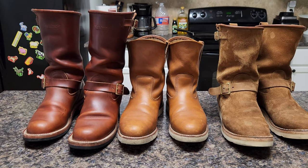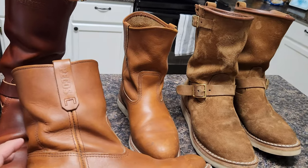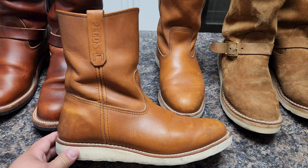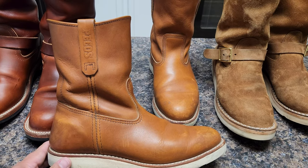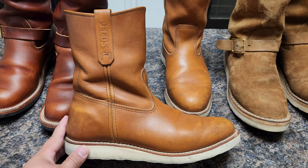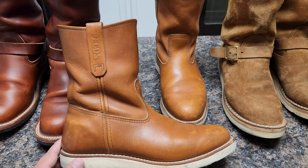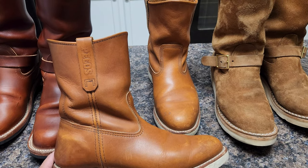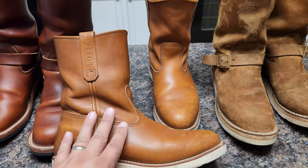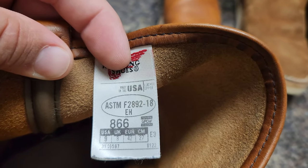Let me show you the leathers. Let's start with the Pecos. I'm a little sad because Red Wing discontinued this boot. This is a very iconic boot from Red Wing, besides the Moc Toe — it's been on the market for decades. When I got this boot last year they told me it was discontinued, so you need to call any Red Wing store and they can tell you the closest store with inventory. This model is the 866.